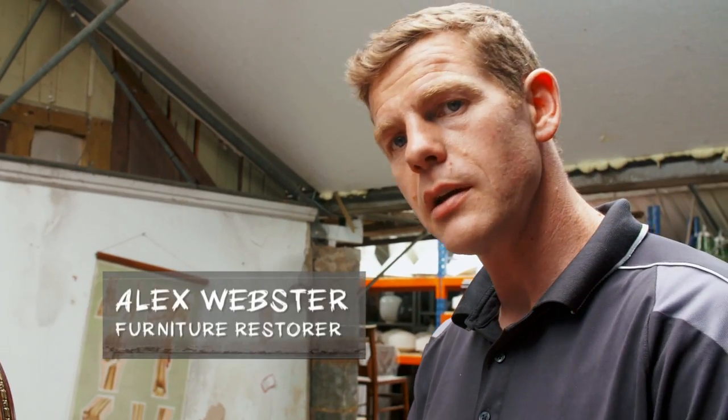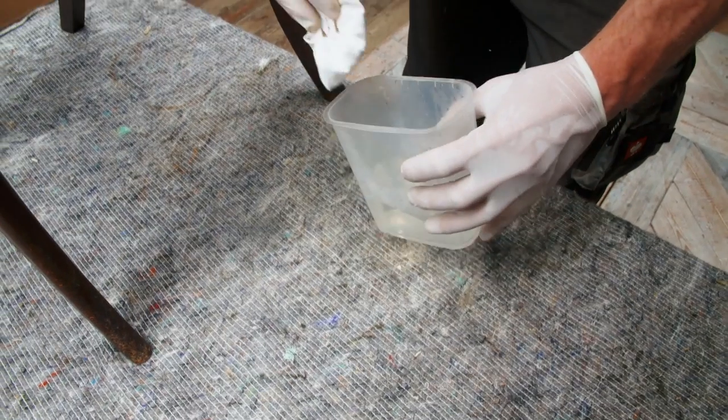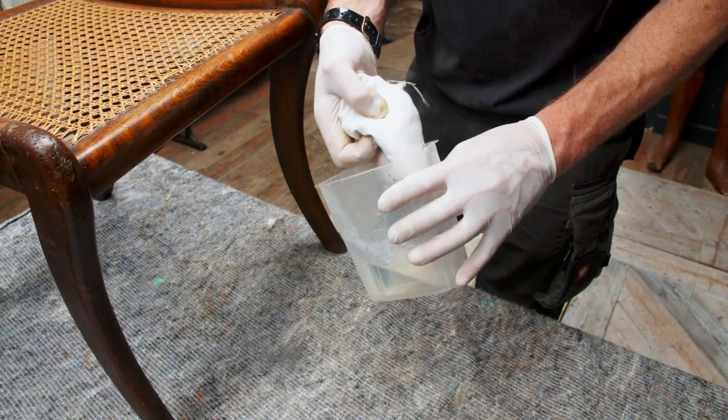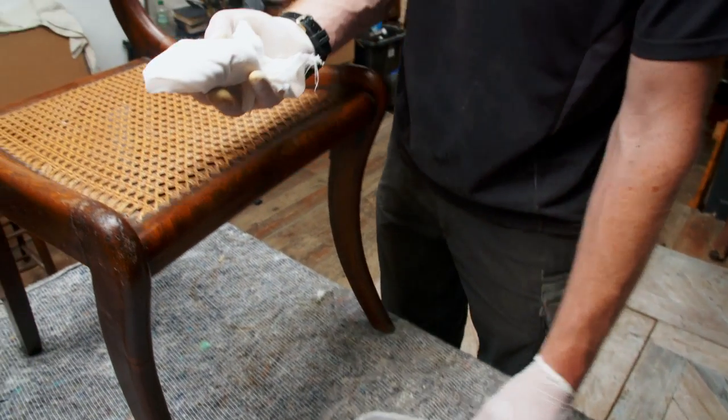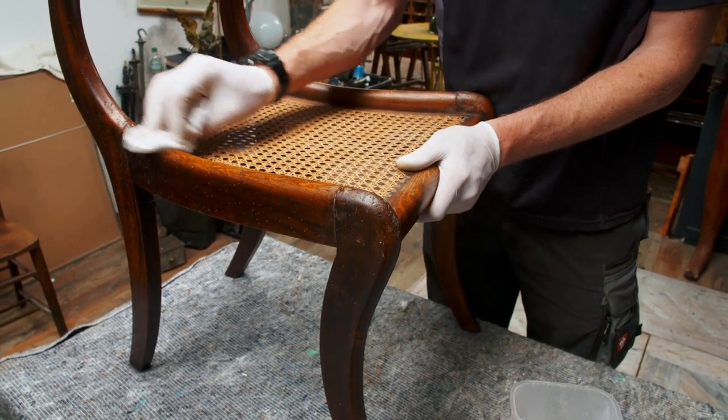So Drew's got this rather nice chair, it's got a few issues, the biggest one being the woodworm which is still live, so the first thing we need to do is kill it. There are various ways to treat woodworm. We're going to use the liquid form, apply it with a rag, and make sure we rub it into all the holes and cover the entire surface of the chair. We want to make sure we finish them off so they don't come back later on.